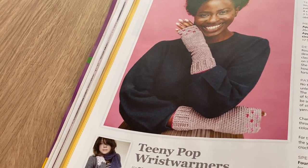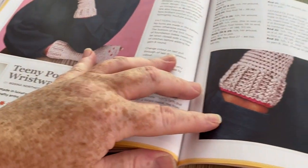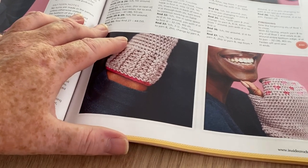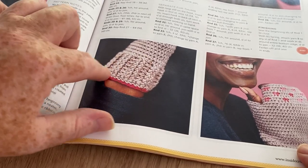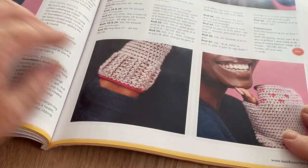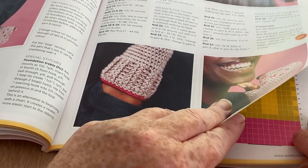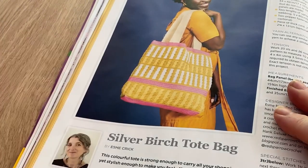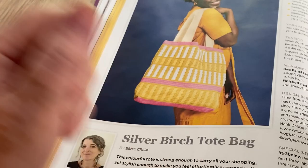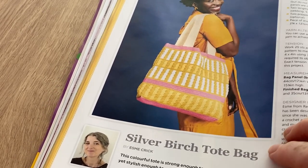So we've got the Teeny Pop wrist warmers - they're not bad actually. The only thing I don't like is that the wrist looks like the fattest part tapering in, whereas on mine the cuff is ribbed in quite tight and it goes snug back around your wrist. It acts like a proper rib. I'd rather have it that way around - I'm not really keen on this design.